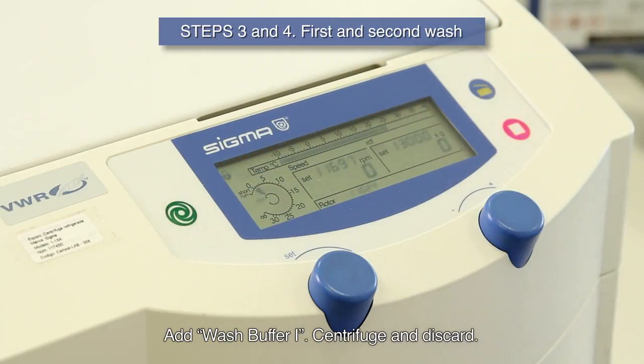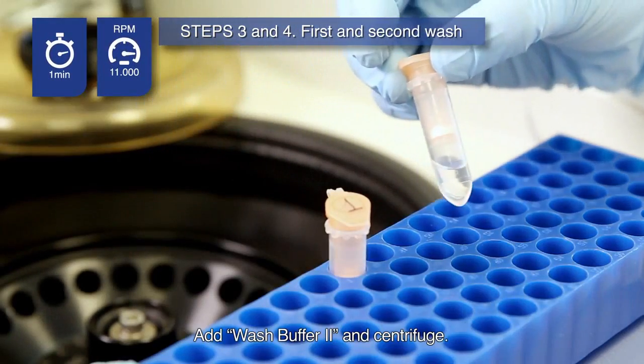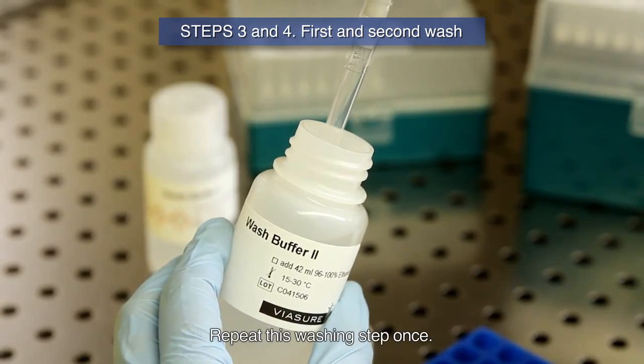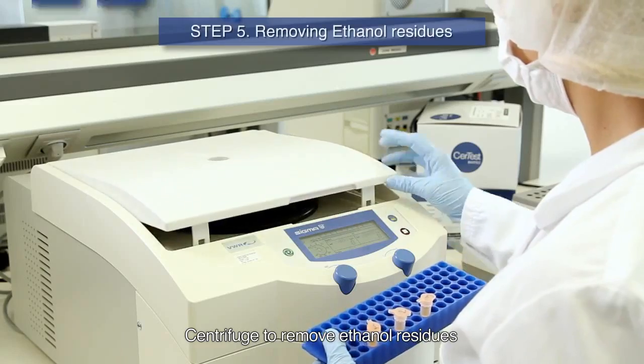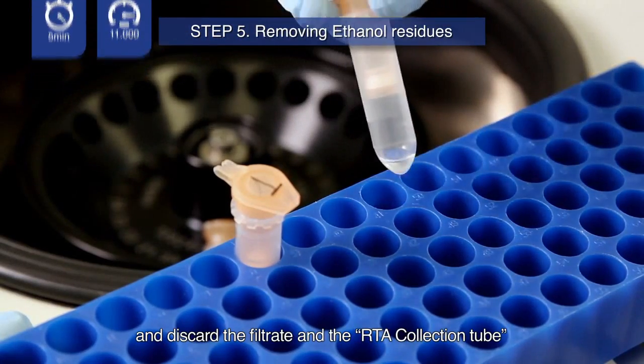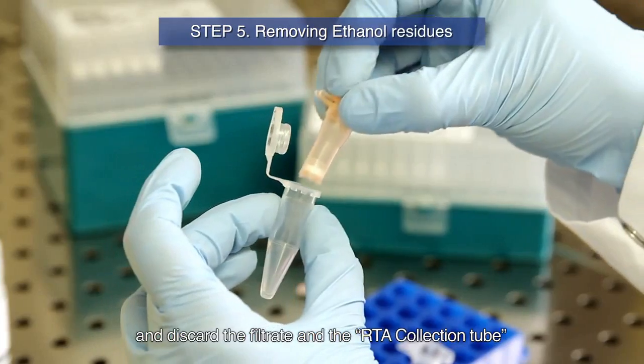Add wash buffer 1, centrifuge and discard. Add wash buffer 2 and centrifuge. Repeat this washing step once. Centrifuge to remove ethanol residues and discard the filtrate and the RTA collection tube.